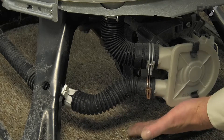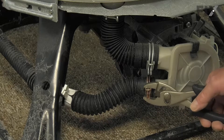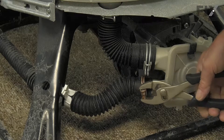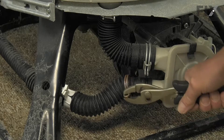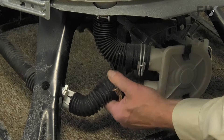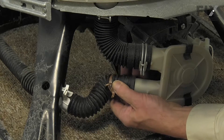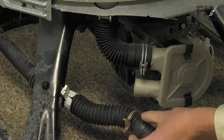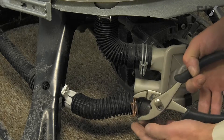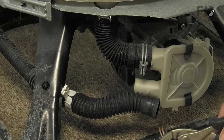Now, if there's still water in that hose, we'll need a container here. We're just going to loosen this clamp by compressing it and slide it back onto the hose. We'll also need to remove that clamp to use it on the replacement drain hose.